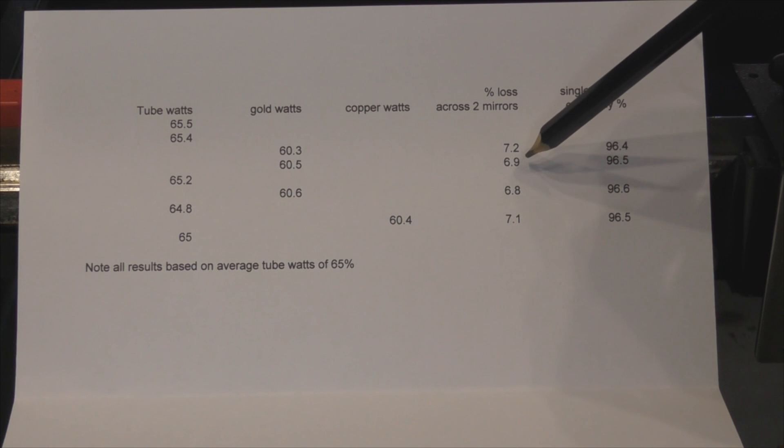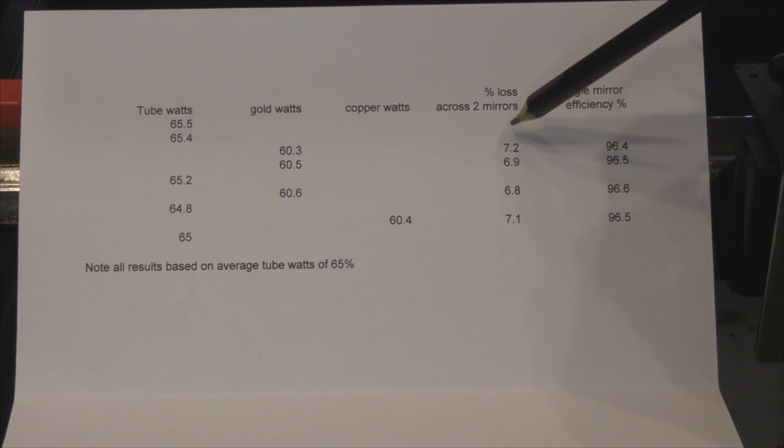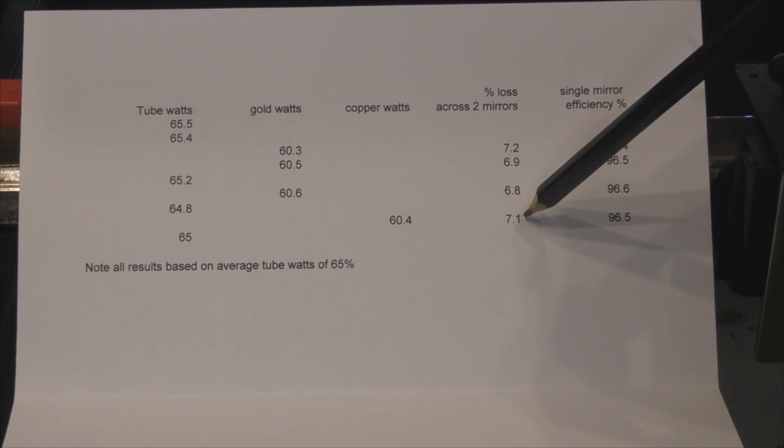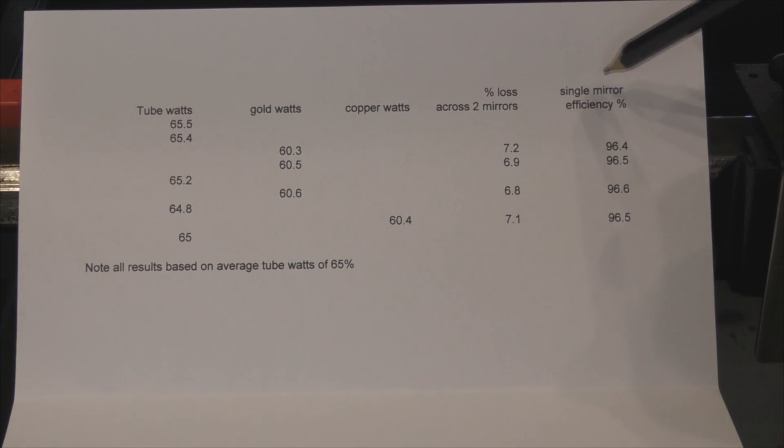What's the end result? The loss across two mirrors on all results is 7.2, 6.9, 6.8 - say 7% across two mirrors, which is three and a half percent per mirror. The same applies to my copper mirror which has been in there a couple of months without polishing. When we look at single mirror efficiency, we find three sets of results for the gold mirror at about 96.5%, and the copper mirror again at 96.5%.